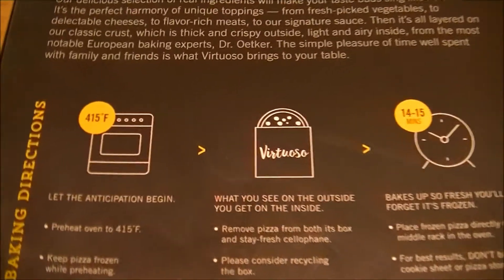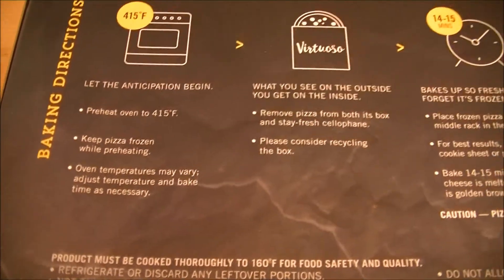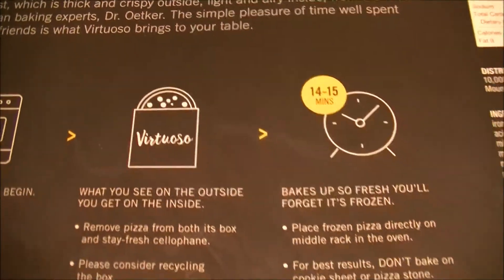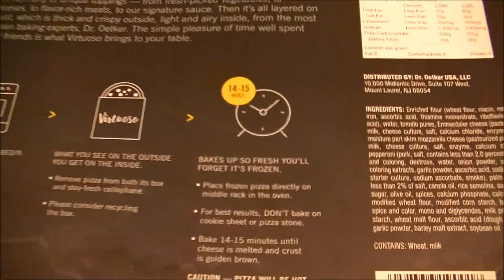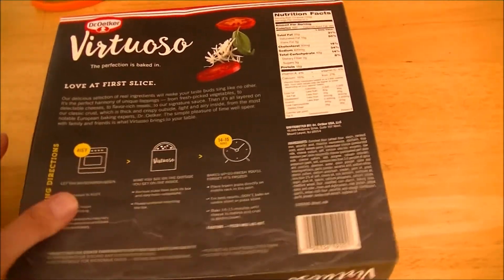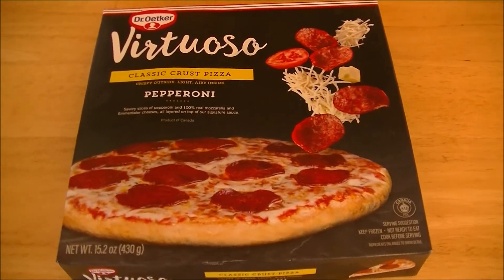They want us to go ahead and preheat the oven to 415. Got that done. They want us to keep it frozen, take it out of the box, take it out of the cellophane, then put it into the oven directly on the center rack for 14 to 15 minutes until done. I'm going to do that, and I might even hang it out in the broiler for a little bit as well. Let's go ahead and get this thing out of the box and show it to you in its frozen state.